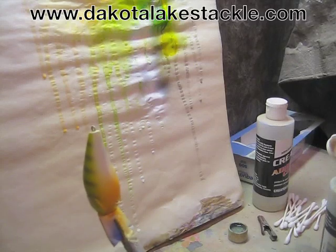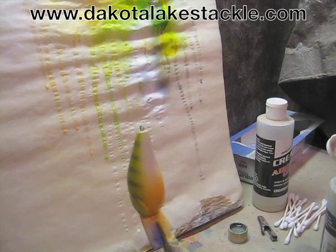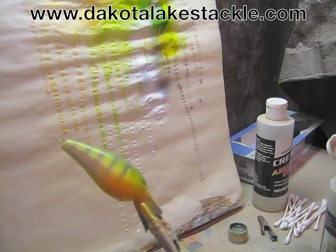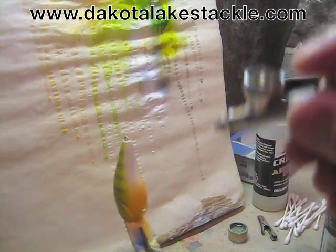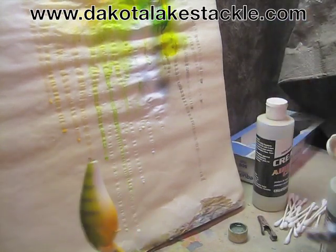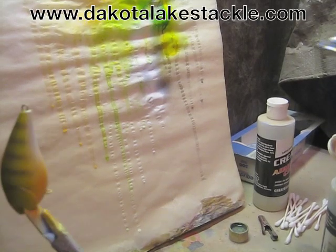I got a pearl white in here which is basically just a top coat in my opinion — that adds a nice little shine once it hits the water. Just spray a little bit on the bottom there.